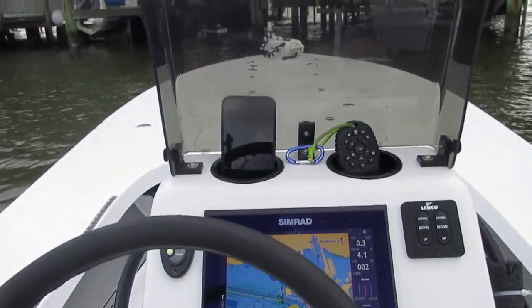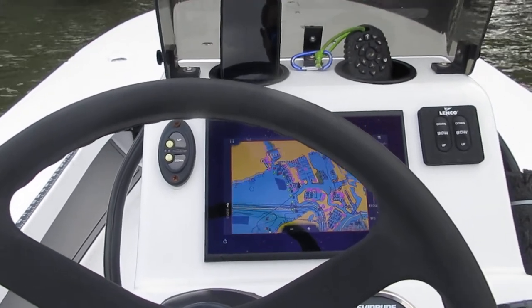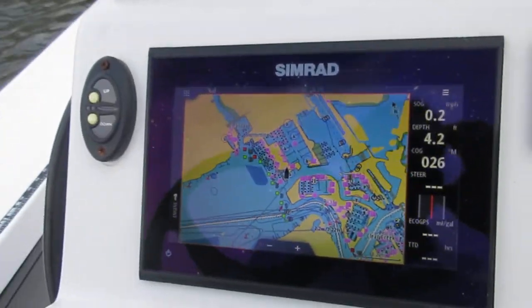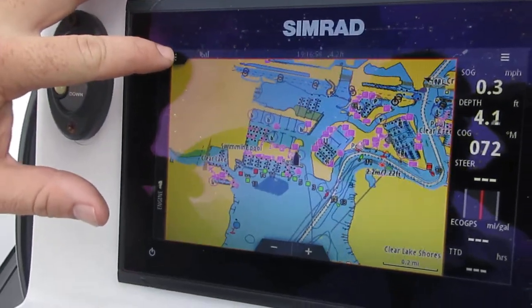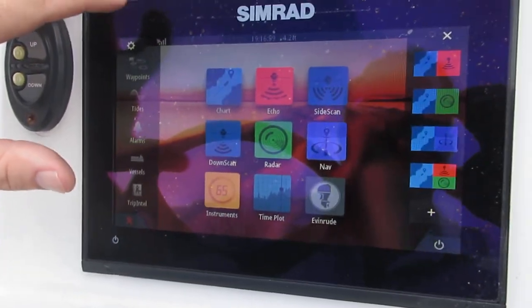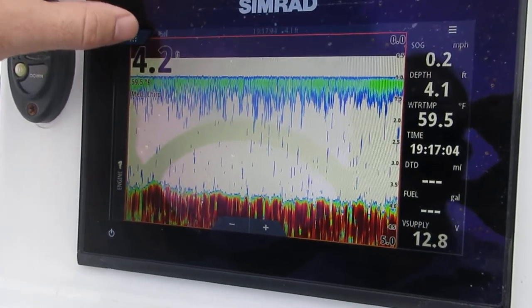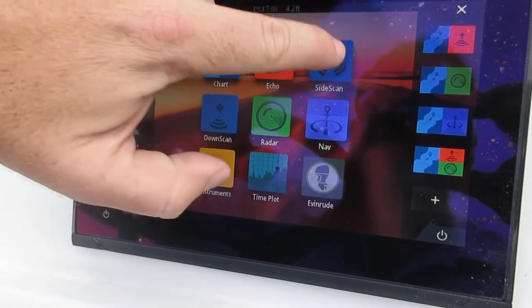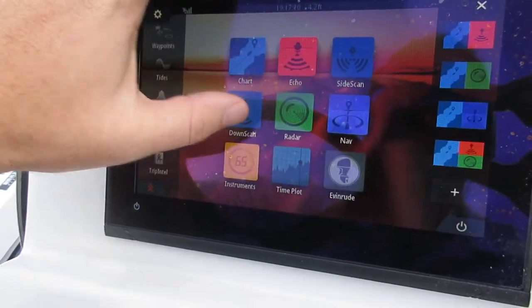All right, here we are on the Beaver Tail Lightning, just going to do a quick walkthrough video of all the different components on the boat working. We'll start off with the Simrad — got GPS on right now. Go to this upper left button, it takes you to the home screen, or you can choose echo which is your traditional transducer, and go back to side scan, go back to down scan.